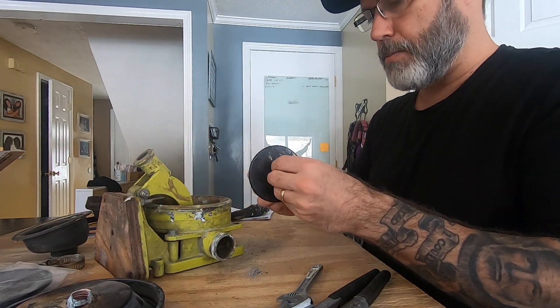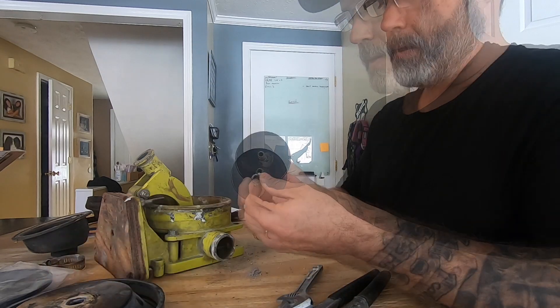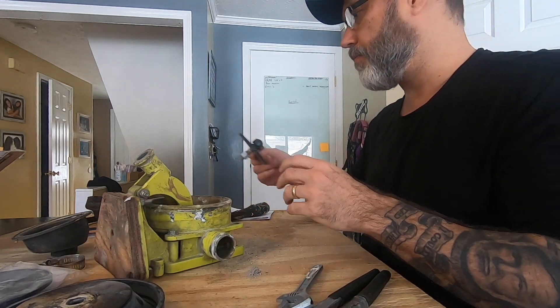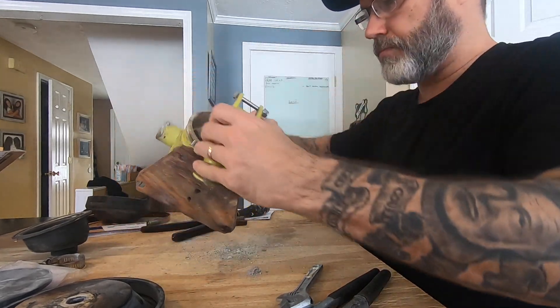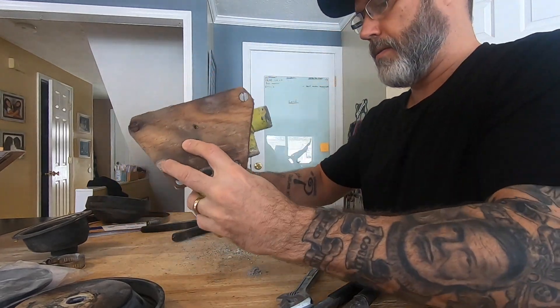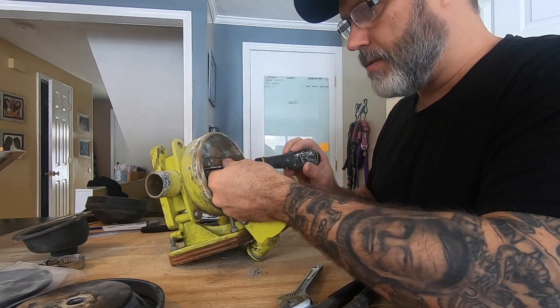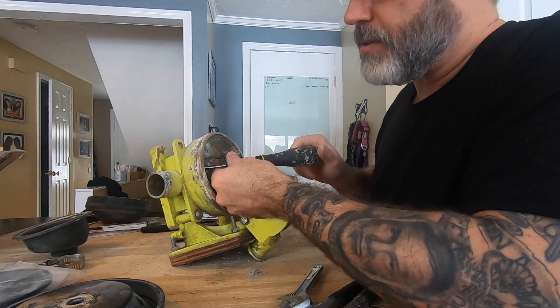I will take this up to West Marine to see if I can't find something to fit on there. Meanwhile — easy one first. Famous last words. At least for this one they replaced the screws.